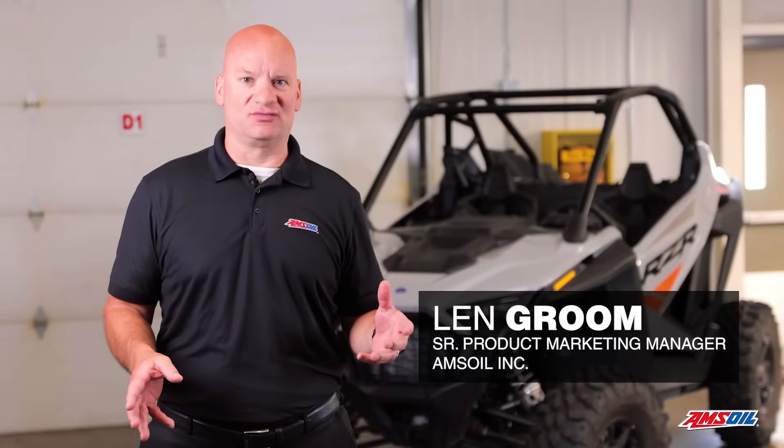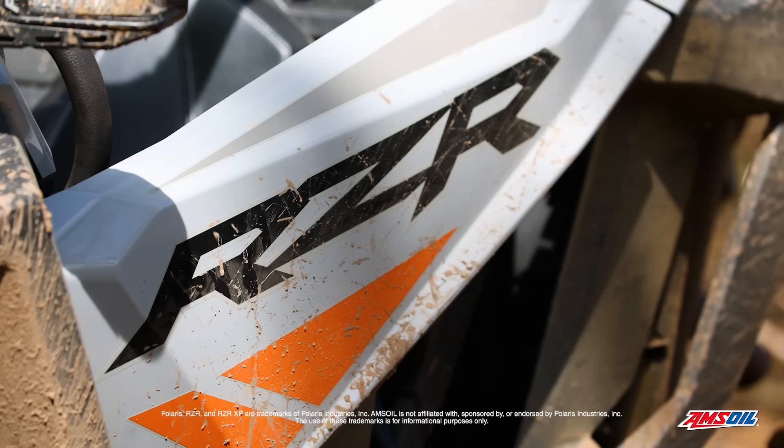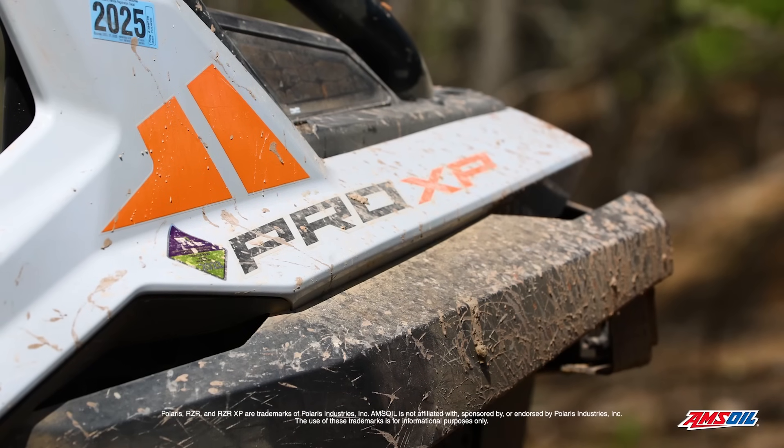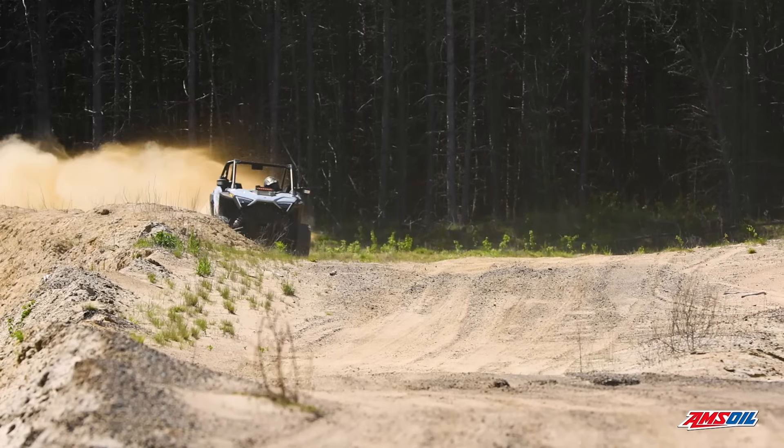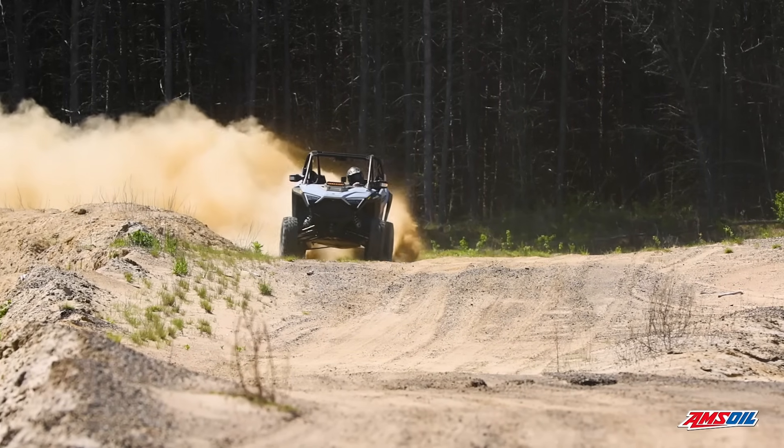The UTV market continues to grow and at Amsoil we love to test. So we went out and got a 2023 Polaris Razor Pro XP Turbo and put it through its paces. We ran what we call at Amsoil a proof of performance.